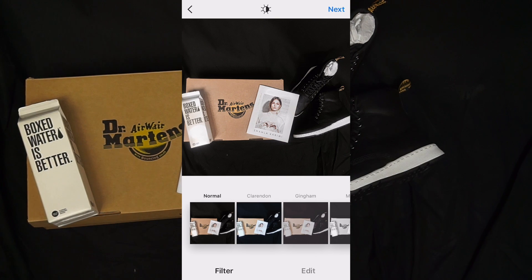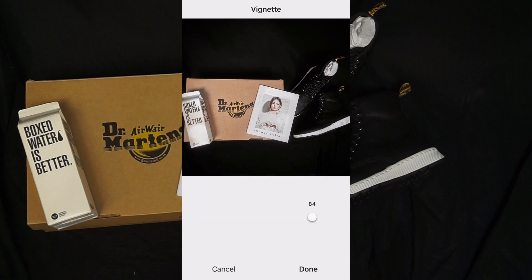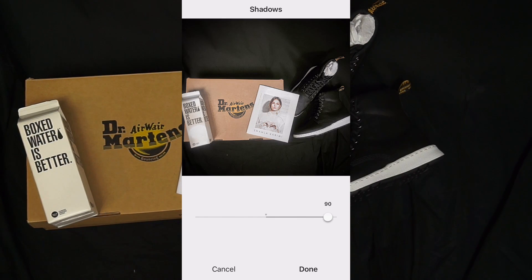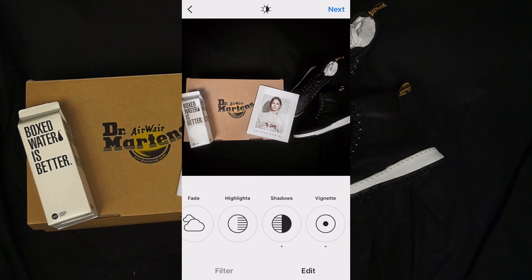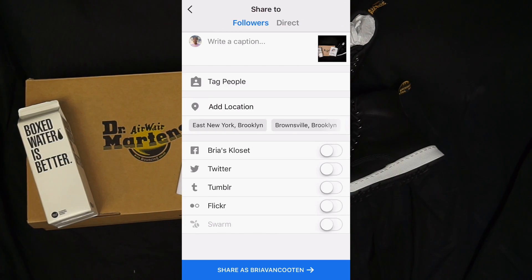I'm going to go into the editing tool in Instagram and add a little shadow, make it darker. Basically you can just go into the editing tools in Instagram and play around with it to see which one makes your photo look better. Every photo is not the same — you might not want your photo to look dark, you might want it lighter, so it's up to you.